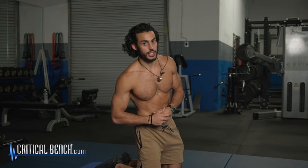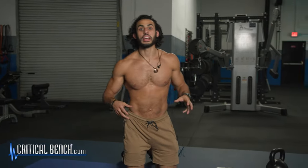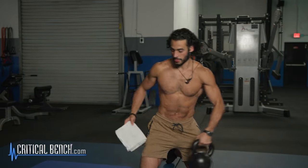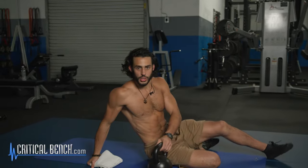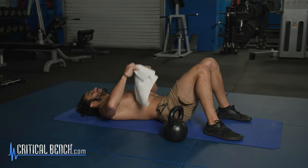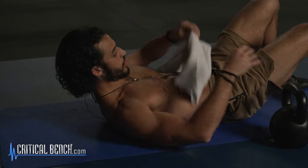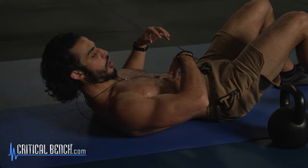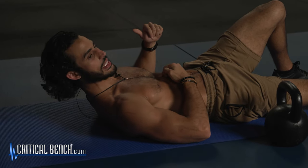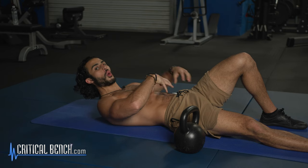The final exercise I'm going to show you has many different names — I'm just going to call it kettlebell on the belly. Grab a light kettlebell; I've been doing this a while so I'm using a heavier one. You're going to put the kettlebell on your belly. Make sure you don't put it on the xiphoid process — the little bony part at the bottom of your ribs. Make sure it's on your belly.